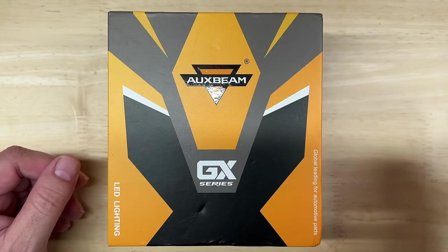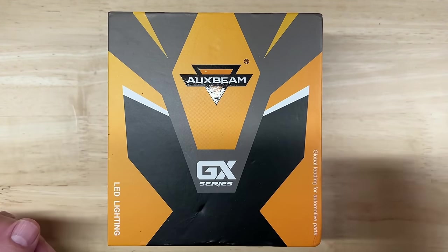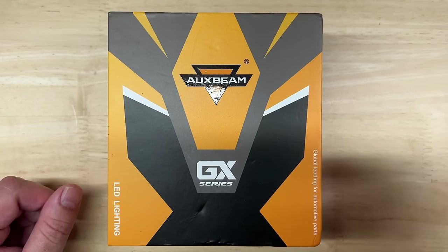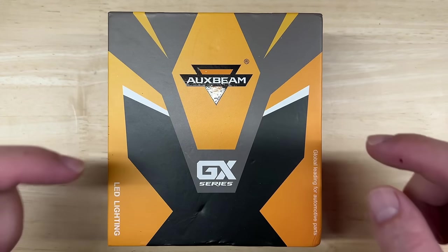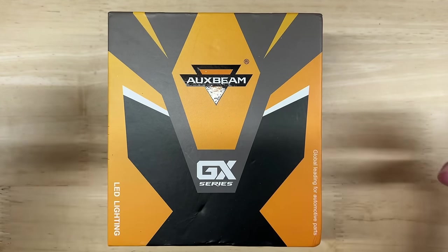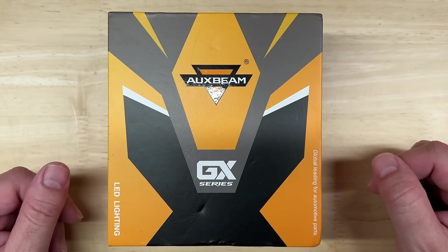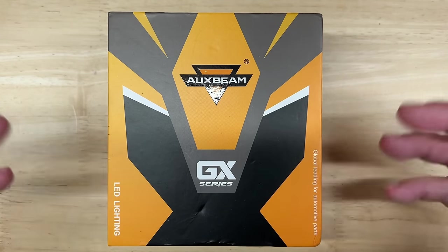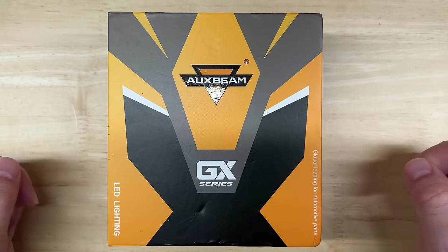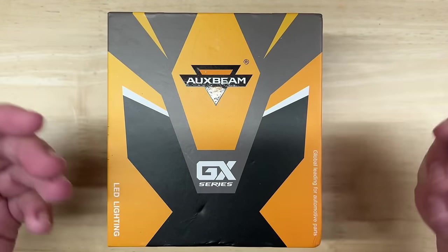This is the AuxBeam GX. It was recently released and when I first saw it I had to immediately get one here in my shop to review and test for you. The initial looks are as impressive as the published specifications, but we're not going to be swayed by that — we're going to really see what this is made of. Like my other LED headlight videos, I'm going to do an introduction and unboxing, go over the published specifications, cover some features, then test the brightness and light pattern for both projector and reflector housings.